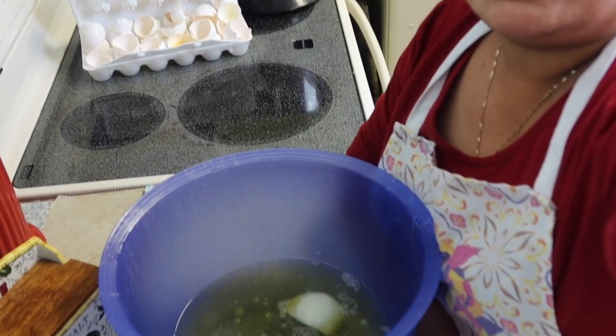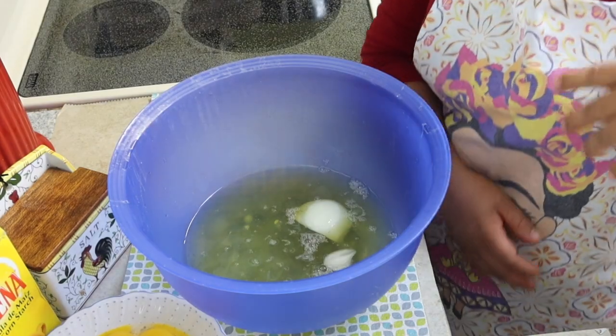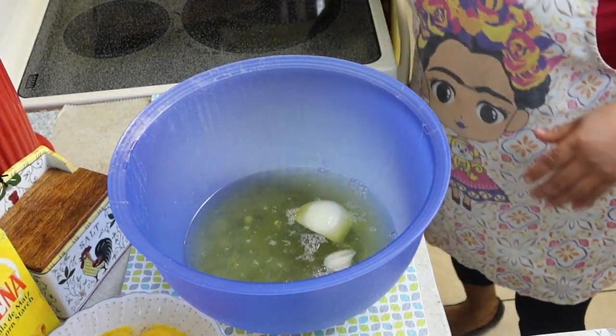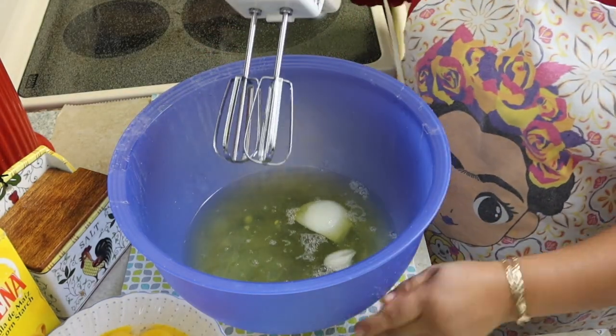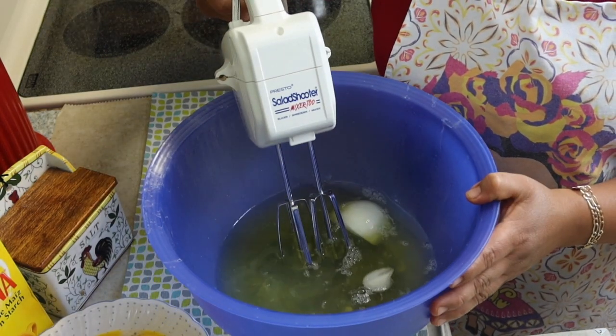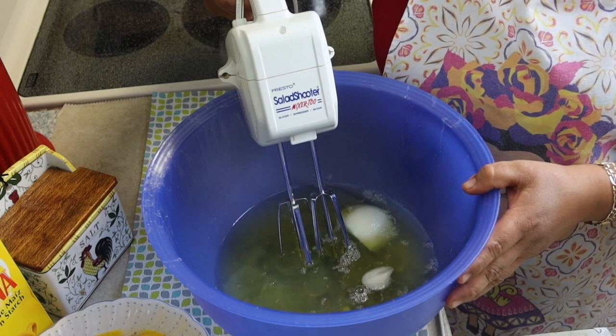Por donde quiera que vean este video les envío un saludo grande y muchas bendiciones. Nos vamos a esta preparación — así es como yo les quería compartir este truco.